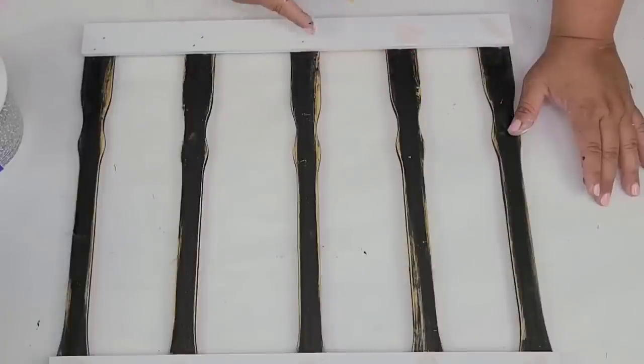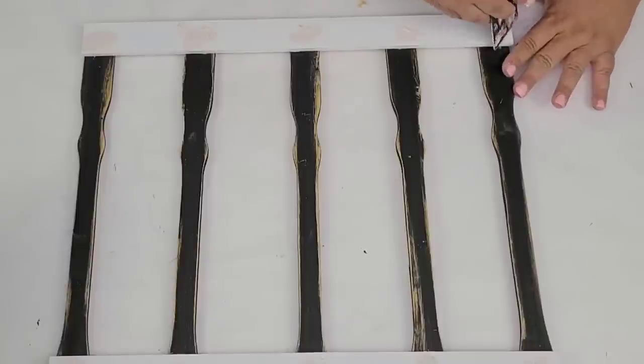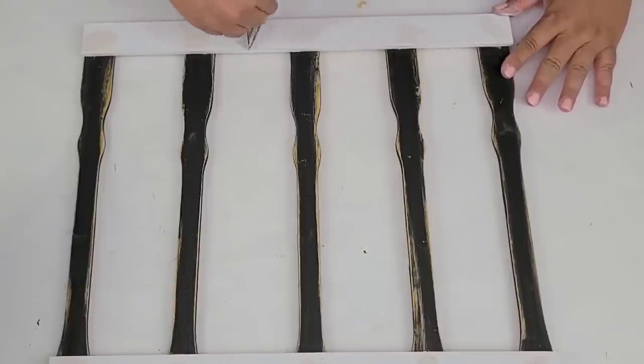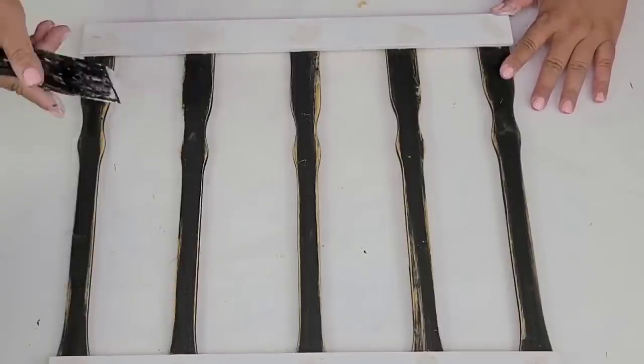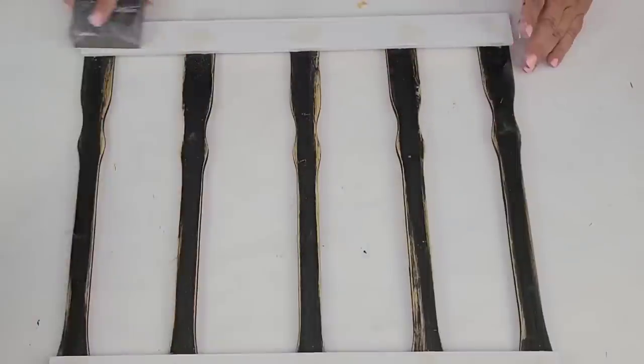I am going to fill in the holes that the brad nails left with some wood filler, then scrape the excess wood filler and sand it down until it's smooth. And then I am going to paint just a little bit to make sure that everything is nicely even and looks beautiful.